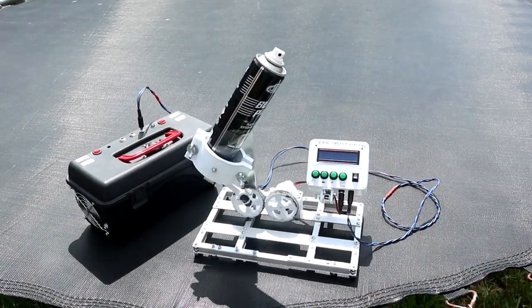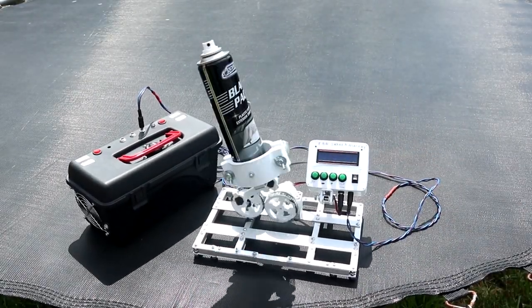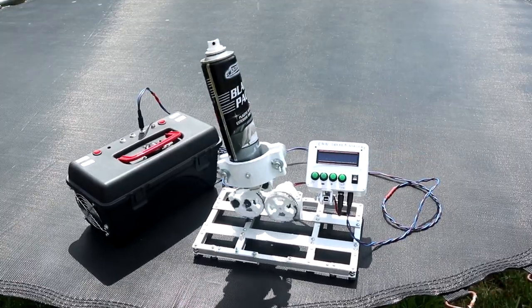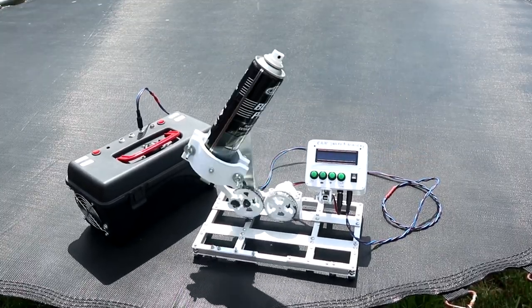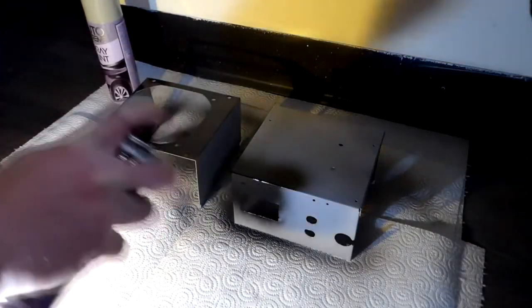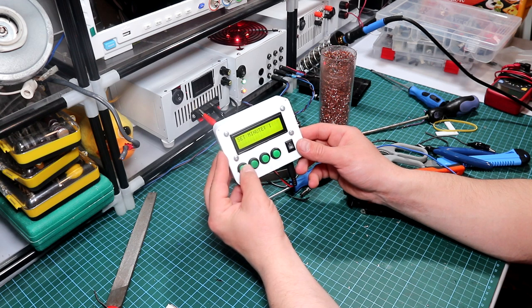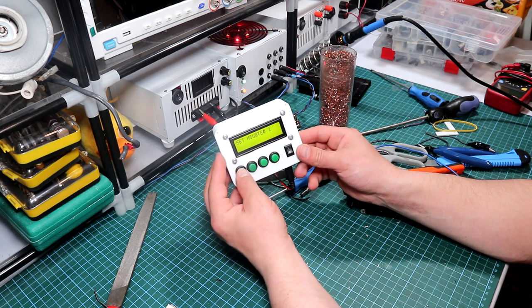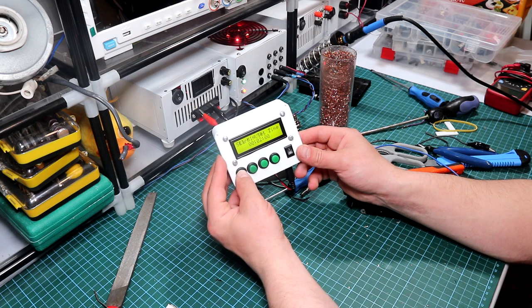Hi guys and welcome back to the channel. In today's video I'll be showing you how you can make your own can shaker machine. The purpose of this machine is to shake a can of spray paint more evenly when it's time to paint something like a case, for example. With a timer built in, it'll be easy to set up and know when it's done — just pick up the can and it'll be ready for painting without too much or too little coming out of the nozzle.